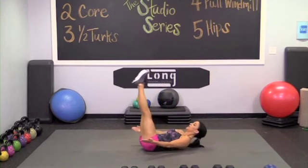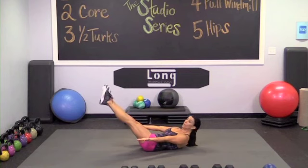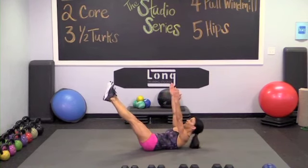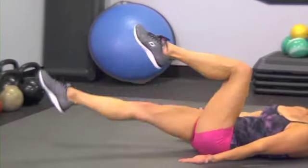Legs up, exhale, pull everything down. Find that space, don't let it grow. Exhale again, pull down, arms go up, really reach, hang on. Last one, and in and hold.